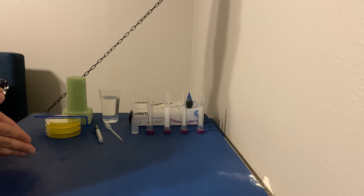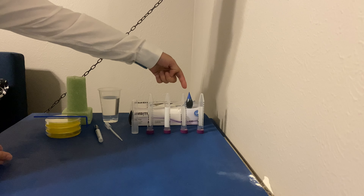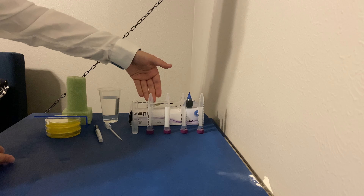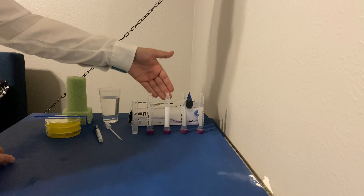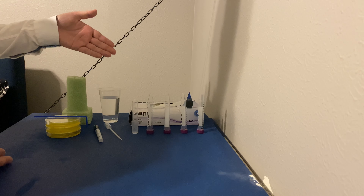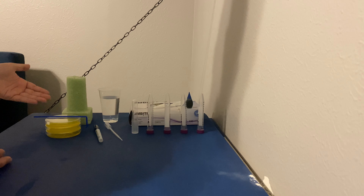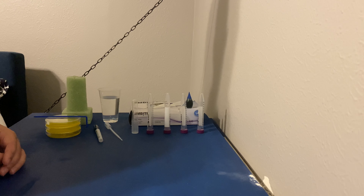Now that we've covered what I'm wearing, let's get into some of the items we're going to need to complete this serial dilution lab. The items we need are our gloves, water and food coloring which will make our culture, our simulated Bunsen burner, four conical tubes, a glass test tube which will house our culture, one pipette, a marker, a spreader, and three plates that we have previously made with our agar solution.